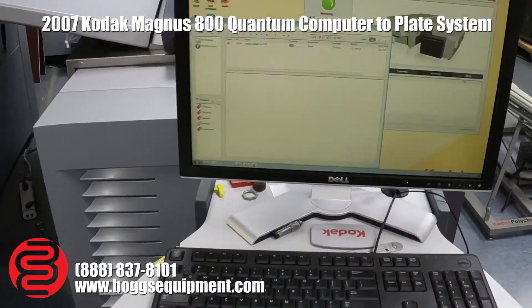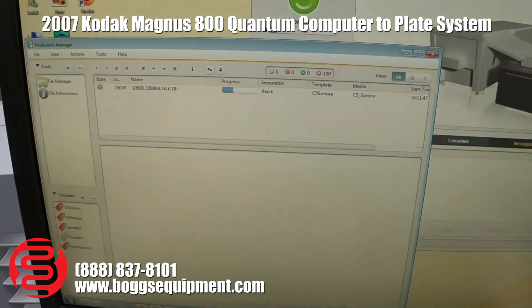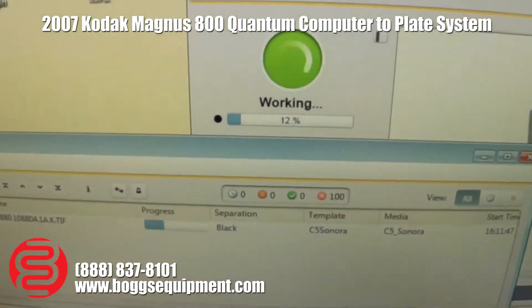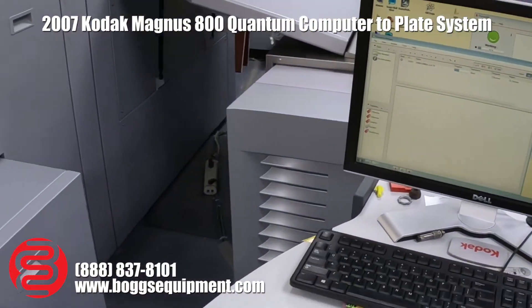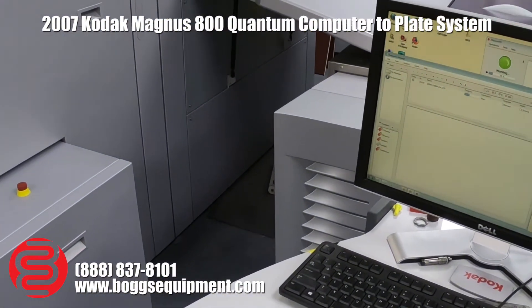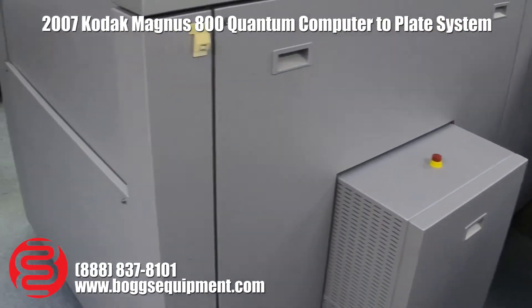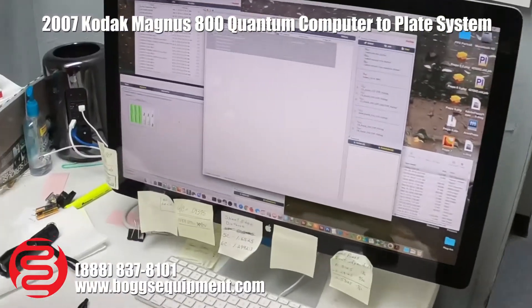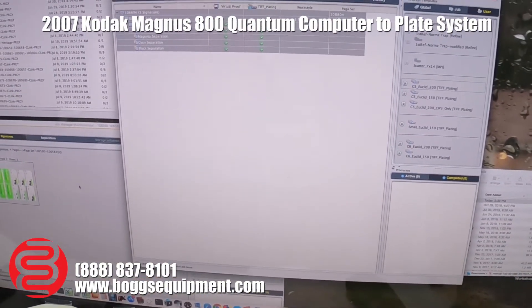Over here you've got your interface computer, all your software. We're on the unit — you can see it's currently running a plate. Over here you have your interface, the one that sends the files over to the plate setter.